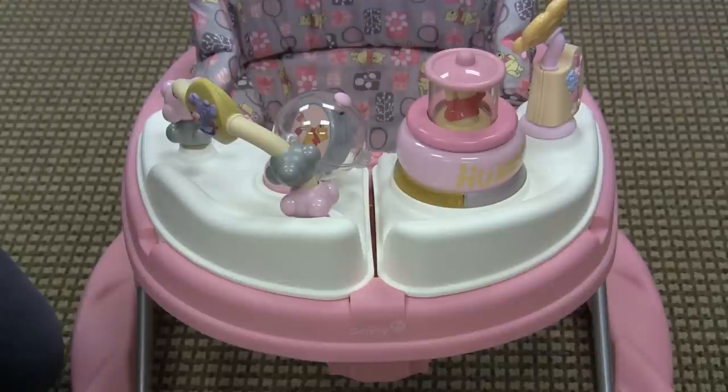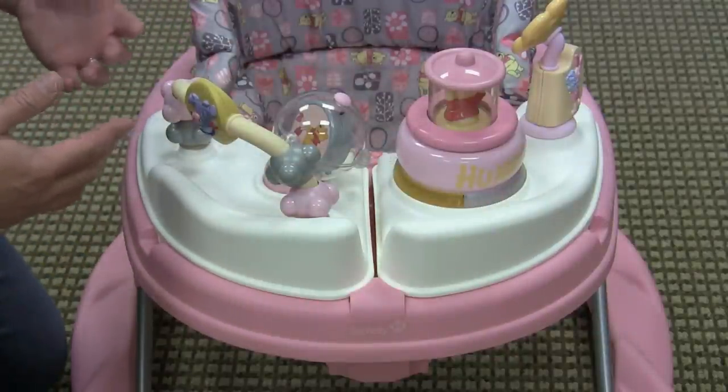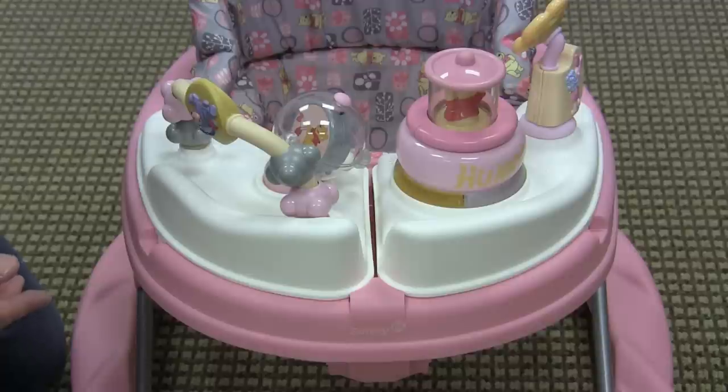The thing that really sets this baby walker apart is the activity tray. Usually it would come off and reveal a snack tray like most walkers, and you could take the entertainment console with you.